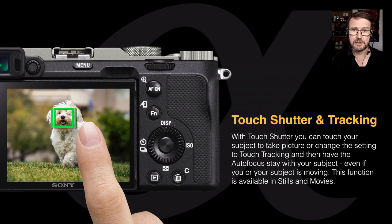We also have touch focus and touch tracking. We had touch focus on the older Alpha cameras, but now we can go into touch operation and change it from touch focus to touch tracking. We also have touch shutter if we want to touch and take a picture. Touch tracking is a great feature — if the subject suddenly starts moving, we simply touch it on the monitor and the camera follows that subject. It's also great if you're filming and decide to walk towards the subject — just touch it and it holds focus.